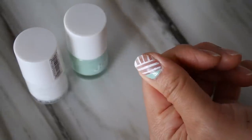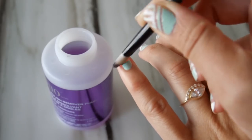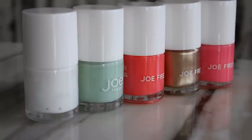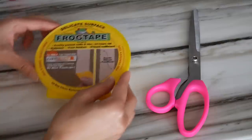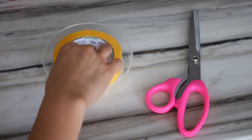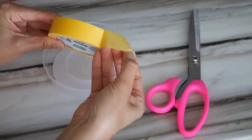I've got three simple ways to get this look for the pros and the newbies. After the tutorial, I'll show you a great DIY gift that you can make for your girlfriends. Here's what you'll need: a mix of contrasting nail colors, scissors, and delicate surface frog tape. I use it for my reno projects, so why not use it on my nails too? It helps to create a nice crisp edge without any residue.